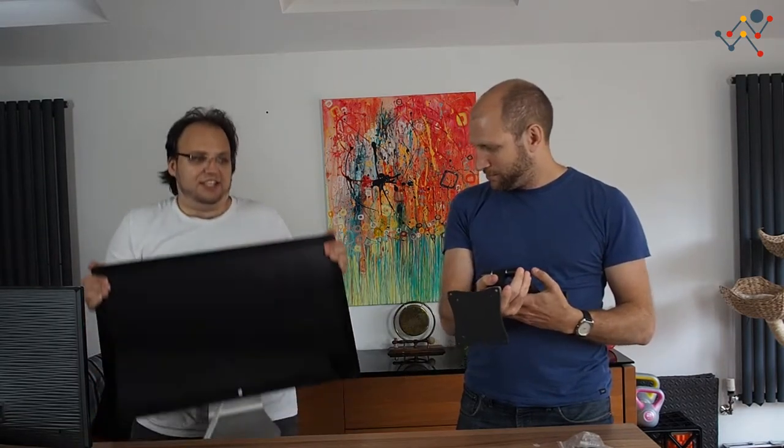Basically this is what we're going to use to mount it to the wall. This is the only thing that I bought for this video — it was about 20 dollars. It's one of the cheapest ones you can buy. There are more expensive ones, but generally the more expensive ones are more stable, more robust, have more movement like tilting, and can support more weight.